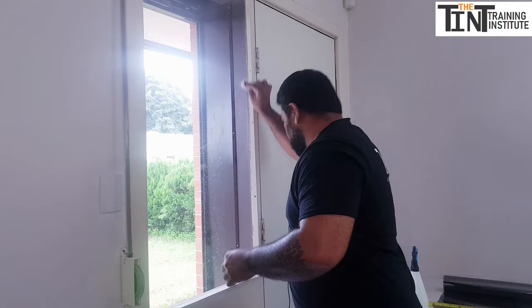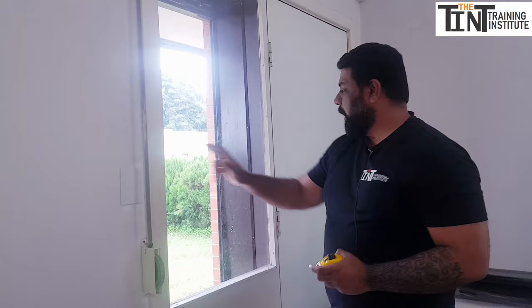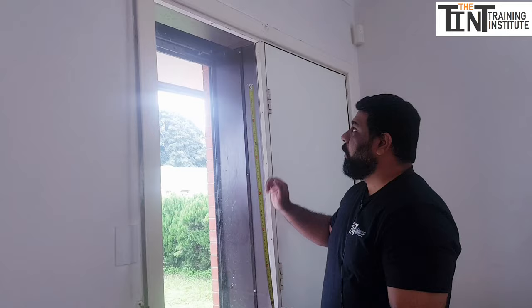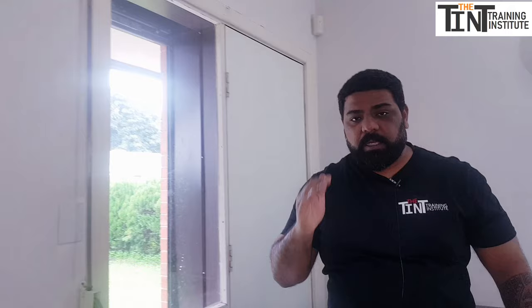Once you've cleaned the windows, take your tape measure and measure the whole window — not just the glass, but go beyond it. For example, if the glass is 57 centimeters wide, you don't want 57 centimeters of film — you want at least 65 centimeters, so the film goes above the glass on all sides. Measure both the width and the height; in this case I'll take about 120 centimeters for the height.